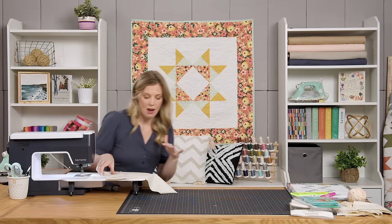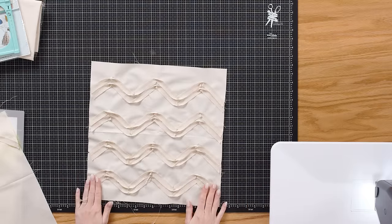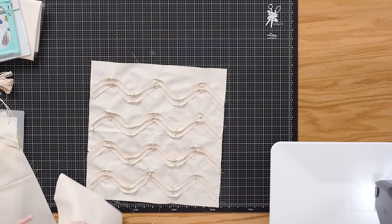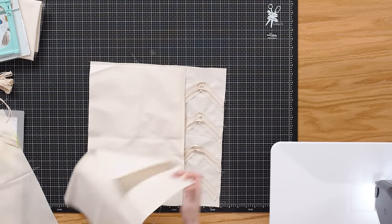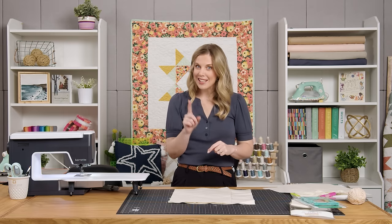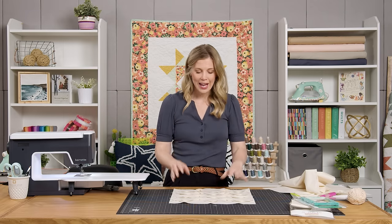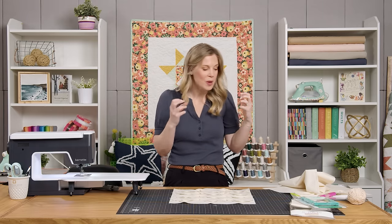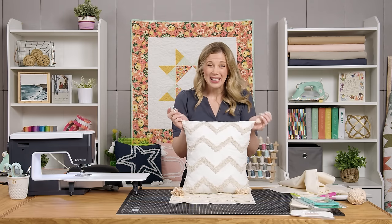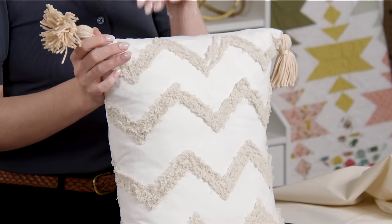Now let's talk about finishing this off, because once you have that whole panel done it's going to look like this. I've added all of my rows of chevron and it looks really great. You can either just add your back rectangles — I've hemmed the long sides — and sew all the way around the outside edge, toss it in the washing machine, and it will fray up. But if you want to add a tassel, you actually need to wash this part first so that the chenille has the opportunity to really fray and give it that texture we want. The reason I recommend that is if you wash the yarn tassels, they're going to get pretty rough in the washing machine, so you have to add them after the fact.